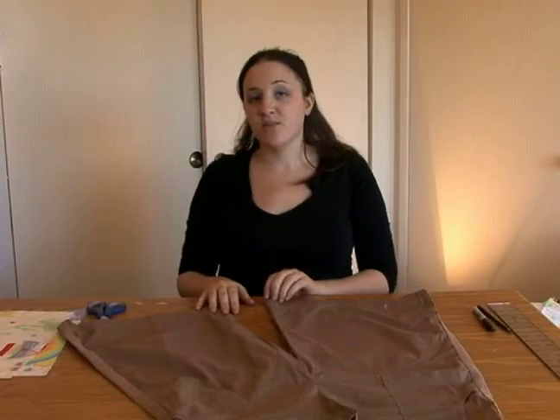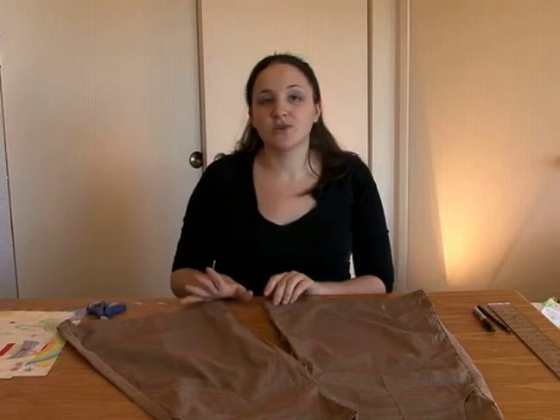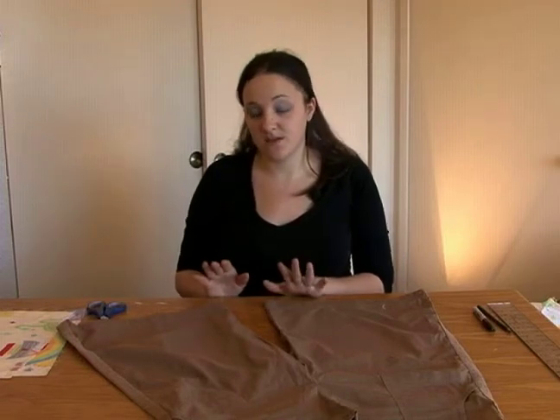Hi, I'm Melina and welcome to Expert Village. In this next step, we're going to cut our shorts and prepare them to make into a skirt.